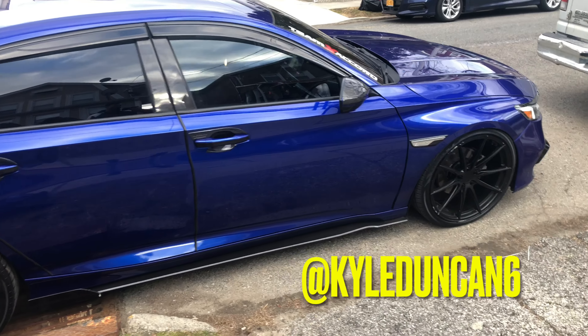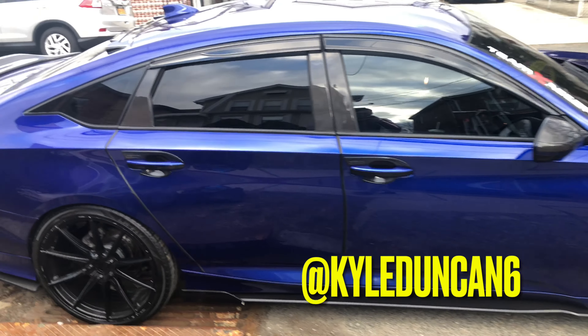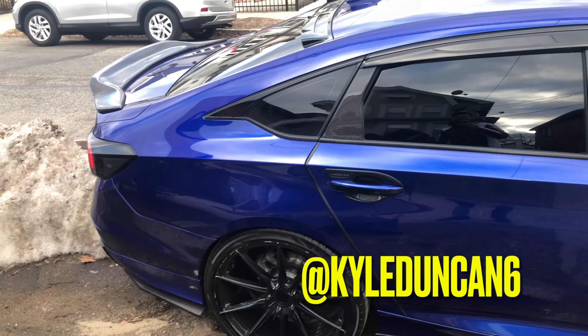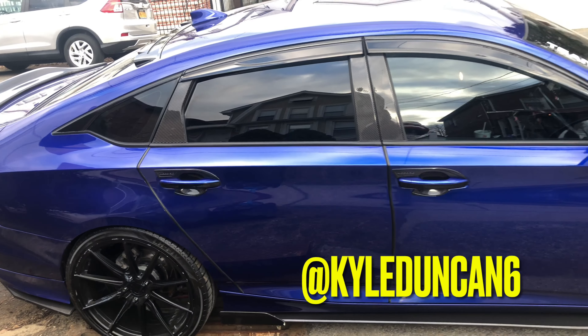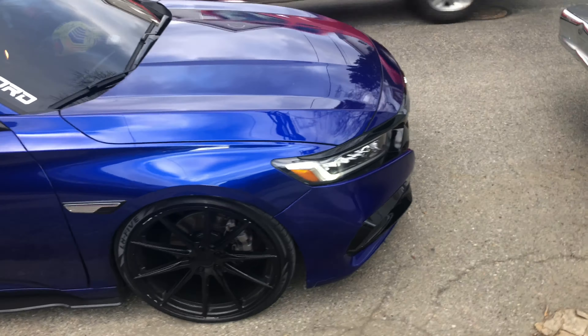Hey YouTube, what's going on? My boy's here — look at those wheels, that's a sick ride right there. This is a stunning ride guys, don't forget about this one. You're watching it right now, this is gonna have some crazy stuff going on, so let me start from the front.